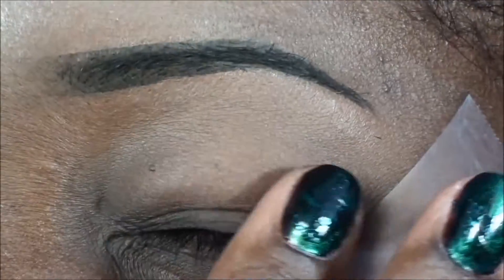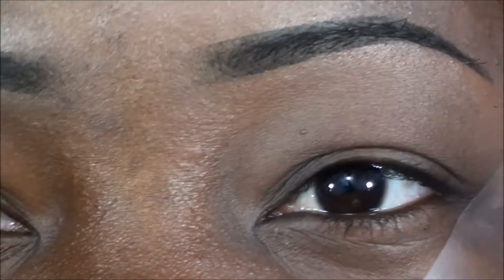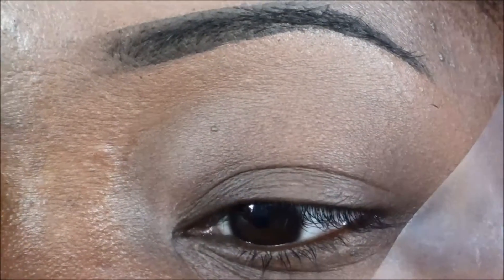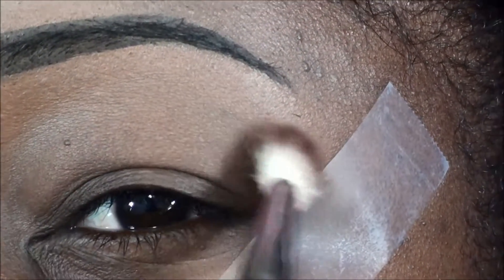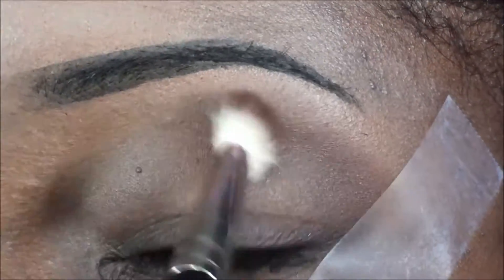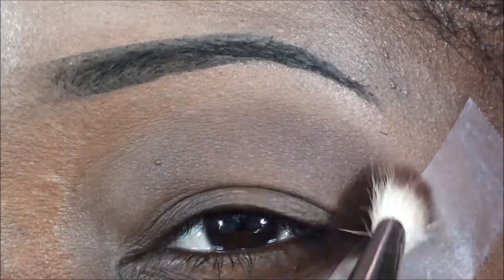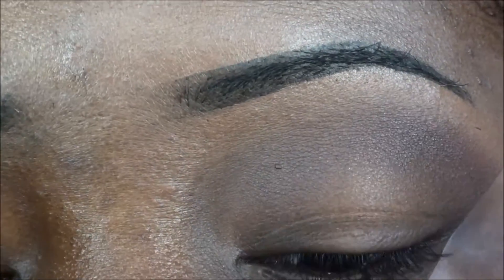I'm gonna go ahead and use a color called Cinnabar — this is almost a skin-tone brown for me and it's gonna be the transition color. So whatever color you have that's closest to your skin tone, go ahead and use that. I'm using my dirty 217 brush from Mac. I've wiped it off a little bit but the black is not moving — I don't think it's gonna affect the look. We're going to start applying that into the crease using windshield wiper motions and circular motions, just blending that into the crease.